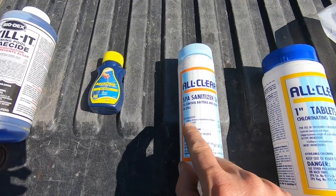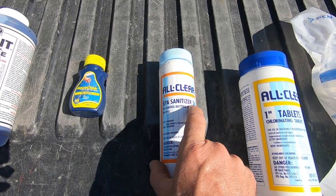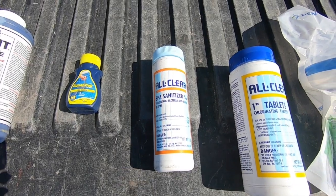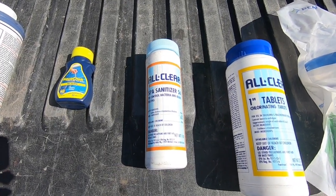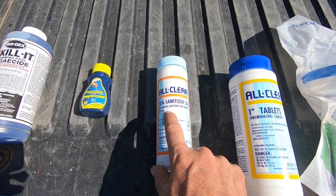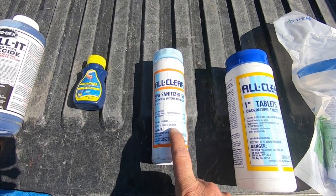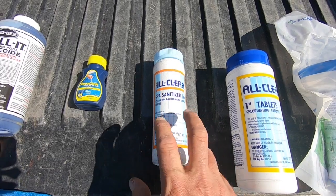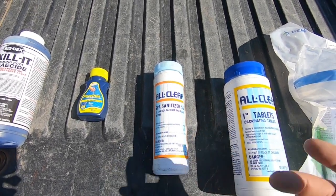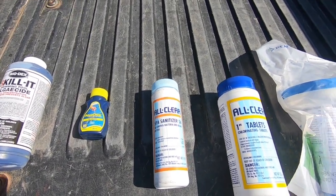I've also got our spa sanitizer here, also known as dichlor. Don't let spa sanitizer fool you — this is sodium dichlor, which is, in short, very similar to trichlor, except this is nearly pH neutral. It adds 9 parts per million of stabilizer to the water for every 10 parts per million of chlorine, which is why I'm going to use it initially on startup to help get those stabilizer levels up and maintain good chlorine hold in the water.